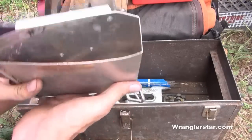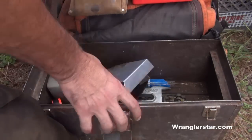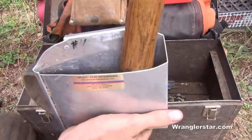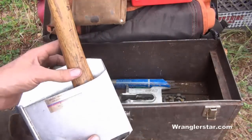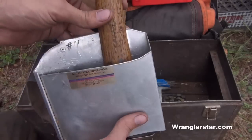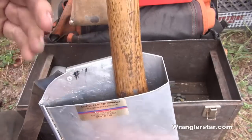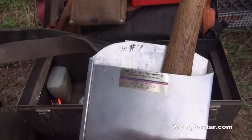One issue with the scabbard is that the hatchet rattles around when you're walking. I figured out a solution — I'm looking for a rare earth magnet, a really small powerful one. You could pop rivet it to one side so it would suck the head over and keep it from rattling. If you contact Grizzly Peak Enterprises, tell them I mentioned that. It would be a lot simpler than lining it with felt and would last forever.